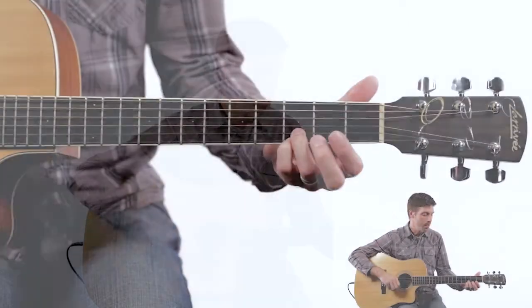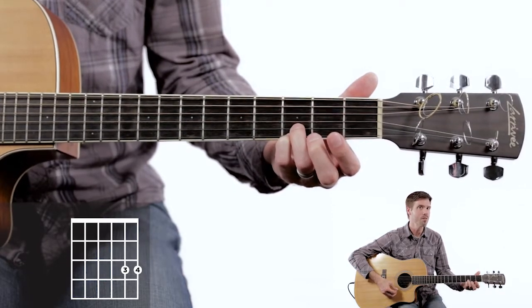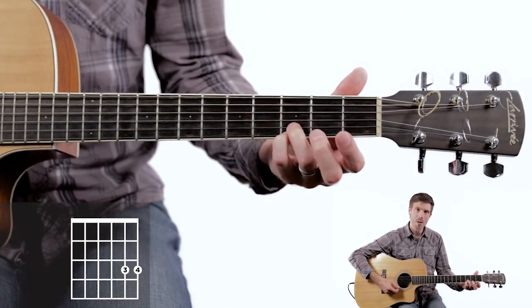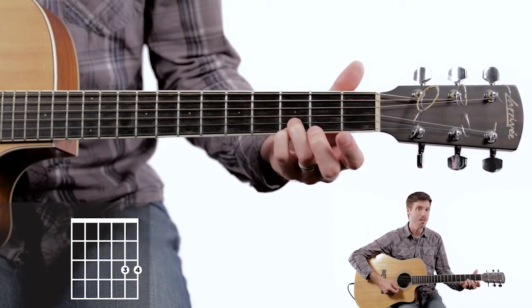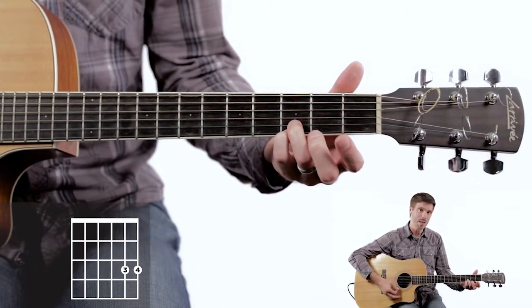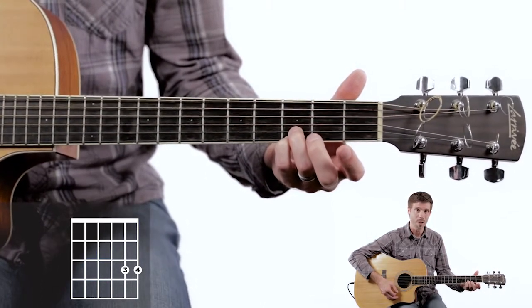We're going to start on the E minor, and since we're in the key of G, we're going to use this first and second string sound that we do a lot in the key of G — our fourth finger on the first string third fret, and our third finger on the second string third fret. We really lock those in for about 90% of the song, so make sure you're planted and keeping those high ringing notes sounding. Make sure you've got strong fingers to plant on this song.